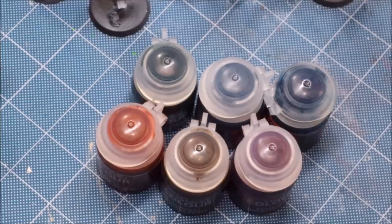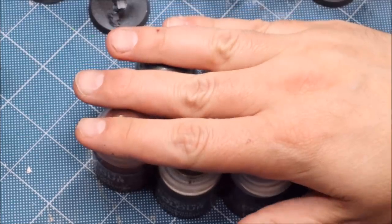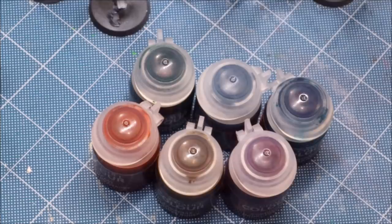Hello everybody and welcome to another hobby cheating video. The time has finally come — we're going to talk about contrast paints. This is our guide to contrast paints. There are going to be multiple sections; we're going to try to make this the ultimate guide, covering all the different ways you can use them, their properties, how they work, and how you can integrate them into various techniques. The additional sections are all timestamped down below.